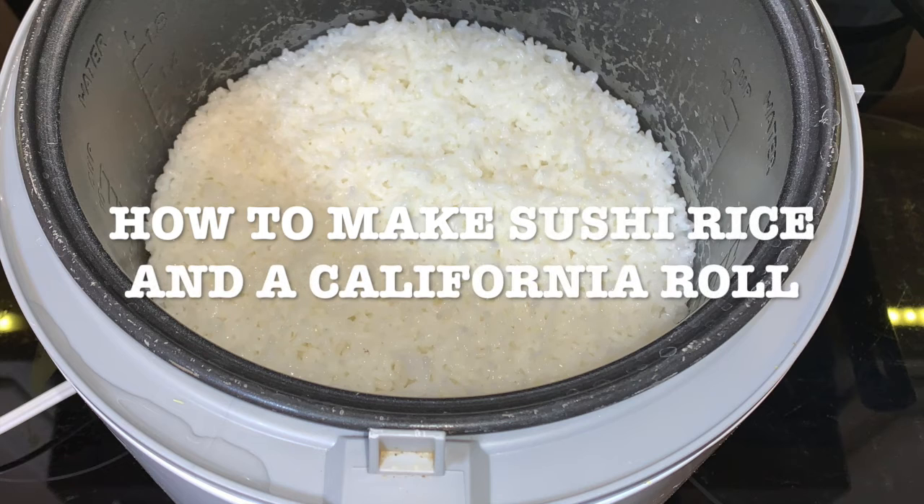Today's recipe: how to make sushi rice and a California roll with cream cheese.